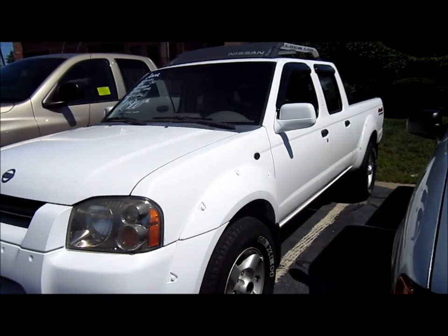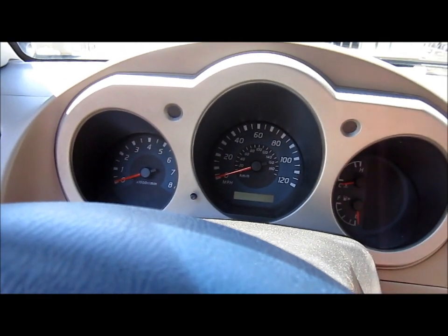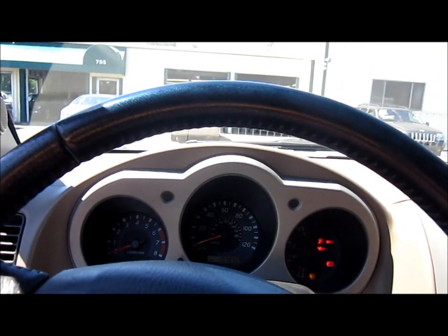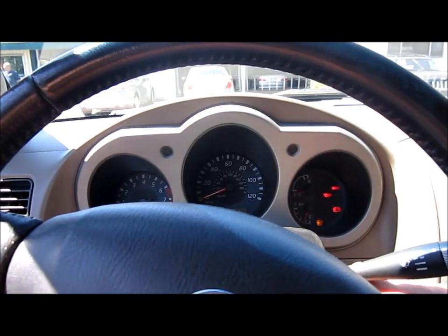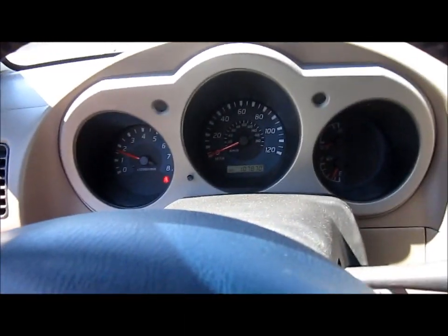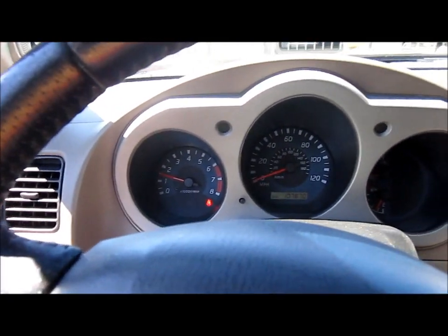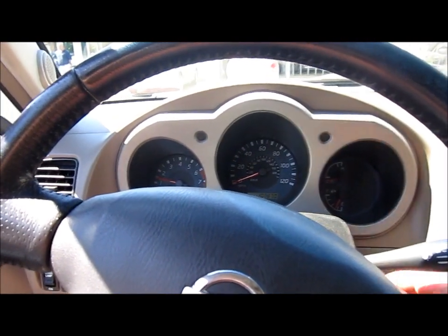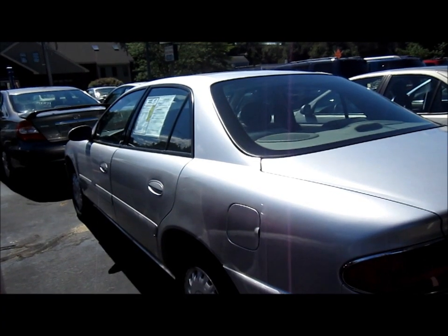2002 Nissan Frontier. 2002 Buick Sentry.